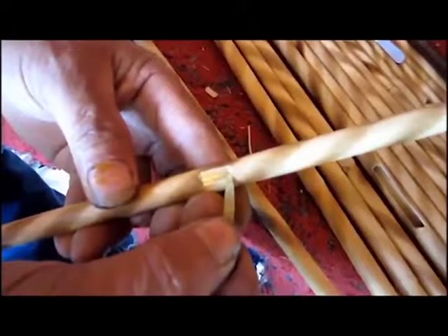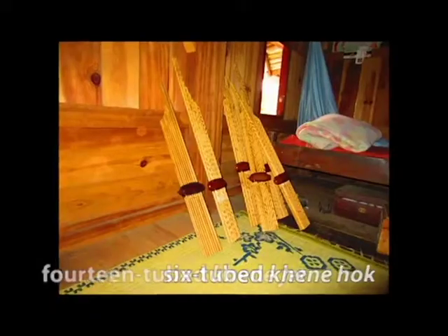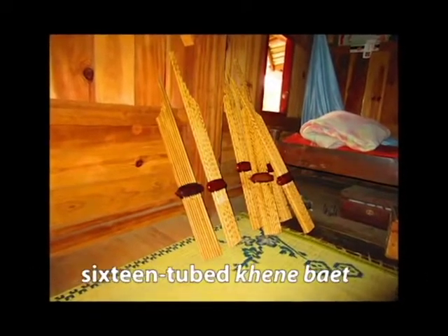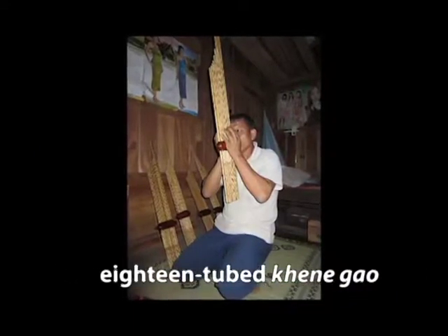Khaen come in four types, which are differentiated by the amount of tubes: the six-tubed Khaen Hok, the 14-tubed Khaen Jet, the 16-tubed Khaen Baet, and the 18-tubed Khaen Gao.